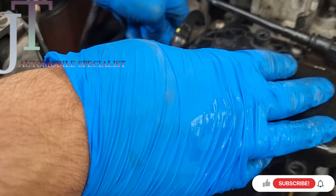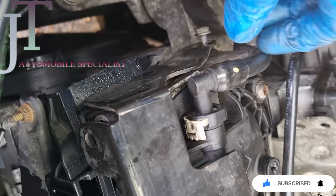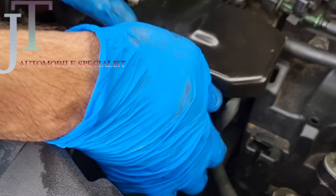Before you start the car, make sure you bleed all the air out. If you like my video, let me know in the comment section and don't forget to subscribe to my channel for more interesting videos. Thank you very much for watching, bye.